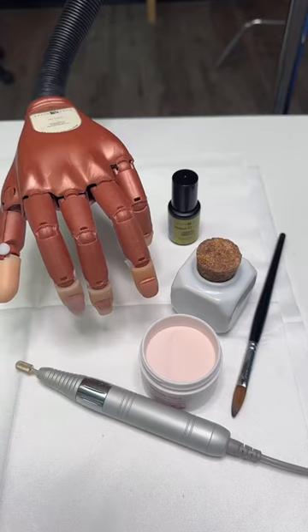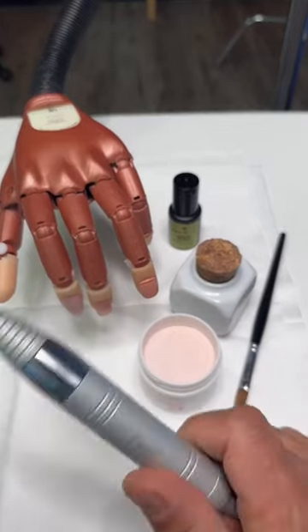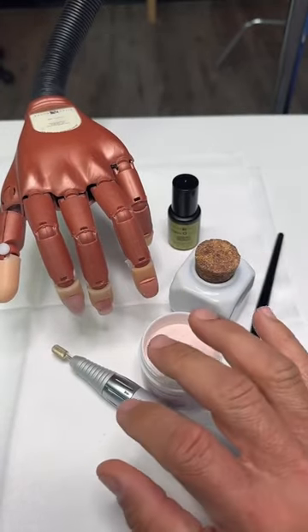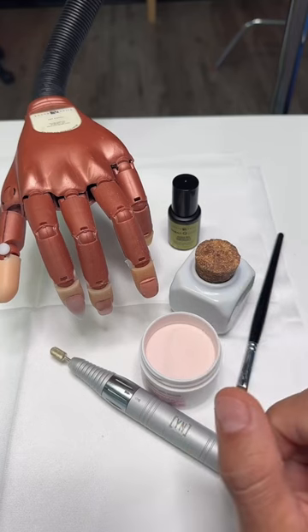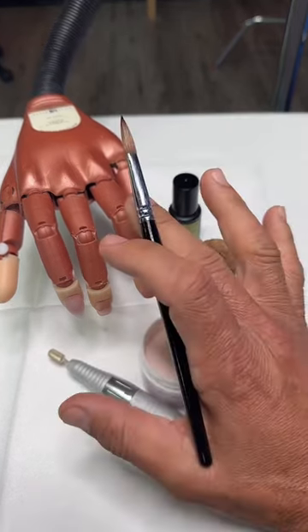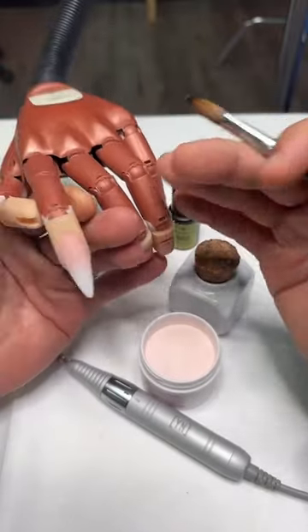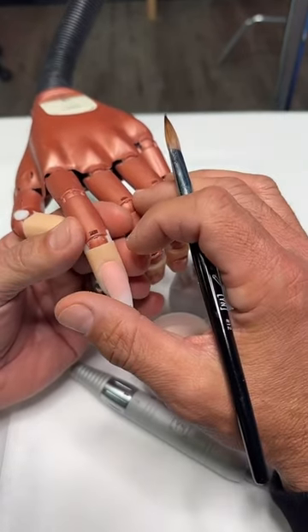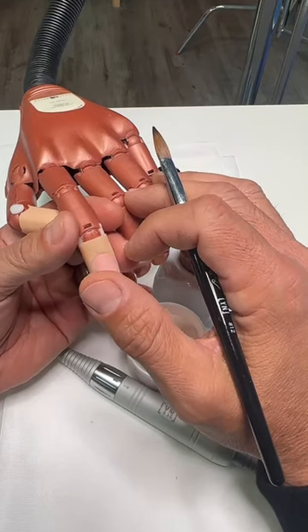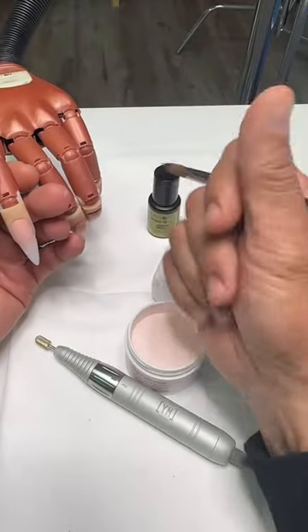Good afternoon, welcome to nail school. Whether you're working with acrylic, gel polish, or a handpiece, one thing all of these have in common — especially for those of you learning how to do nails — is balance. One of the hardest things to master, and with repetition and practice you'll get it down, is developing good balance so you can strengthen your hand muscles to work without shaking.